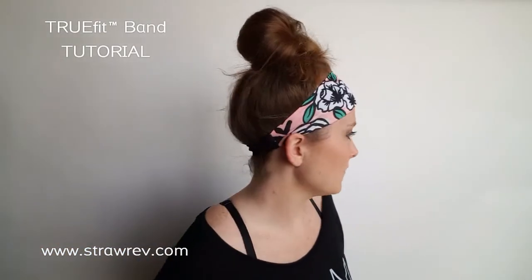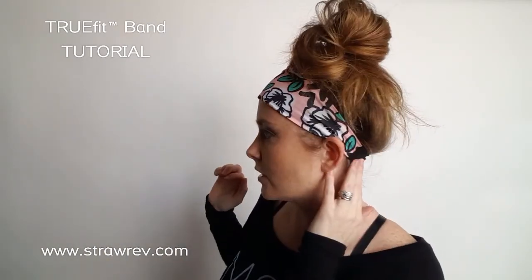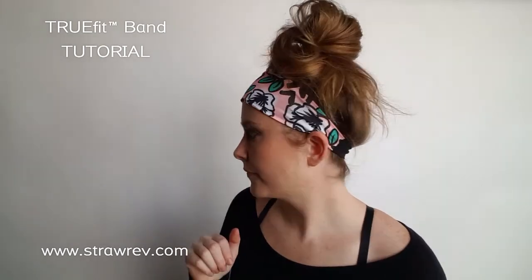People do wear these every day, and kids wear them to school too, so it's up to you where you want to wear them. We have over 25 prints to choose from in our True Fit listing. This one is called Prim and Proper, and all of these are hand-designed prints from artists around the world, which is also what makes our headband special. Thanks for watching!